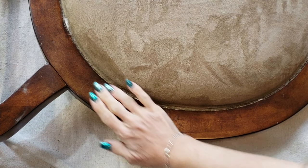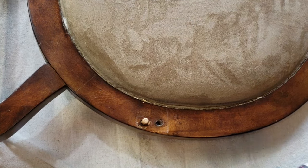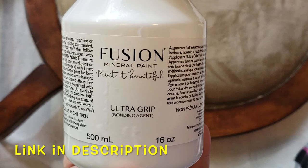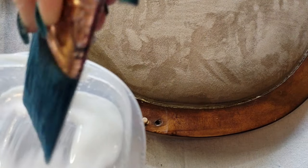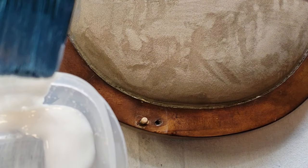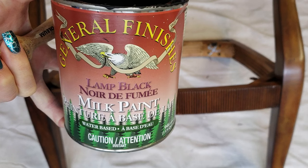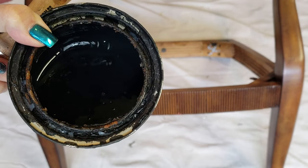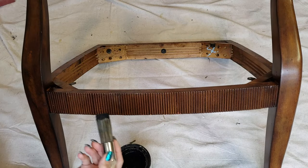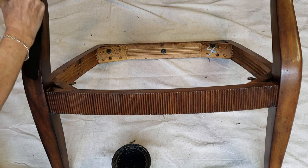Now we're going to do a little bit of painting. Because the finish on this chair is quite glossy, we're going to start by using a gripper primer. You don't need very much — just a very thin coat will ensure that your paint adheres. I'm using General Finishes Lamp Black Milk paint on the chair, applied with a small blending brush, which I find gives me the smoothest finish.